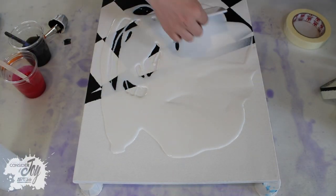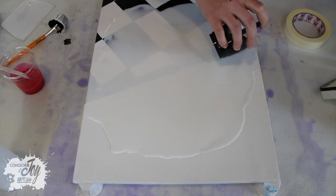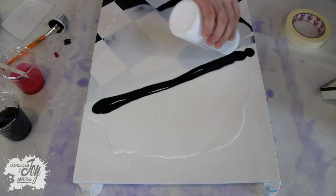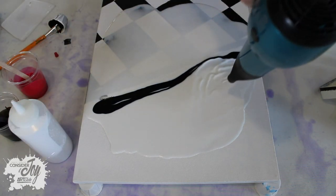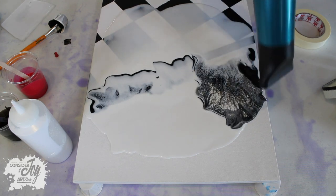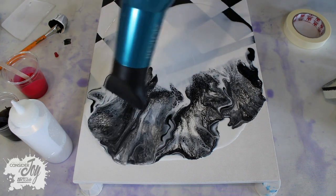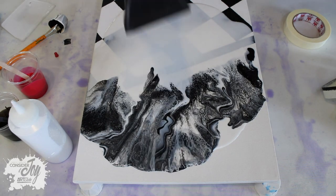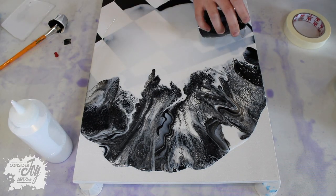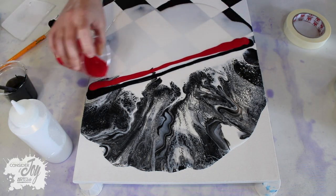Here I am adding Floetrol — it looks white but it's actually going to dry clear — and then I'm adding just black paint and some white paint that I'm going to blow towards the top of the canvas. And here I am adding some more black and some red that I'm going to blow towards the bottom of the canvas.